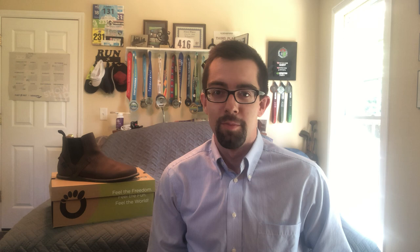But as most of you know, you can't wear your barefoot sandals everywhere you want to wear them. I'm dressed up more today because I just got back from work — a place where I probably couldn't get away with my barefoot sandals from Xero Shoes. That problem is solved now with the new leather boot called the Melbourne.